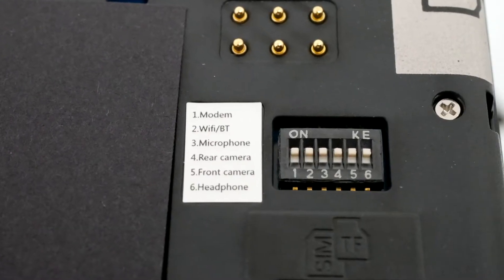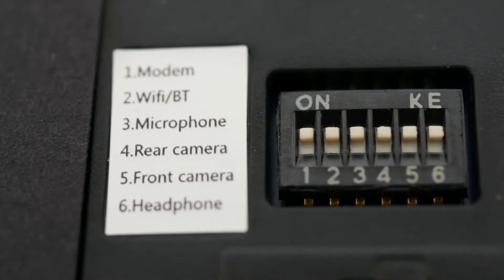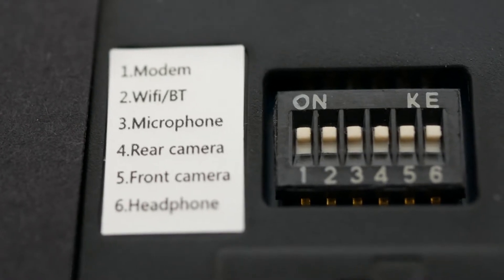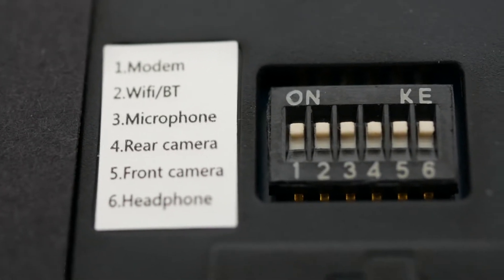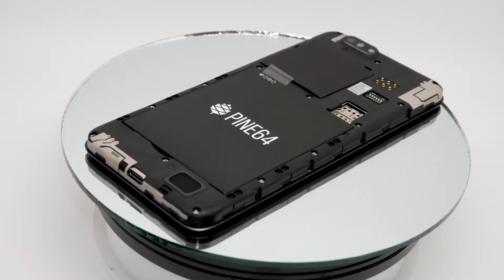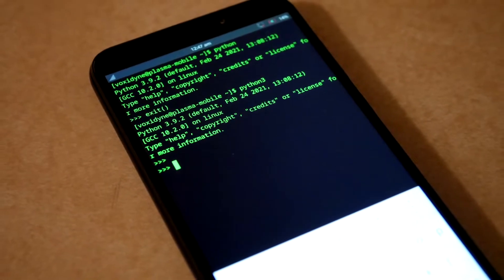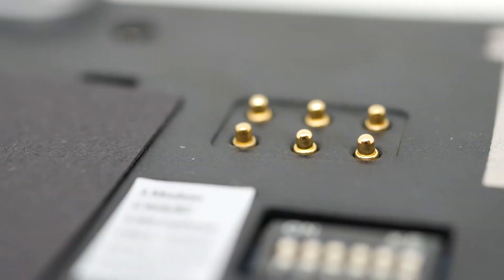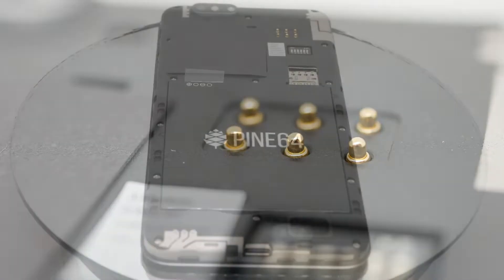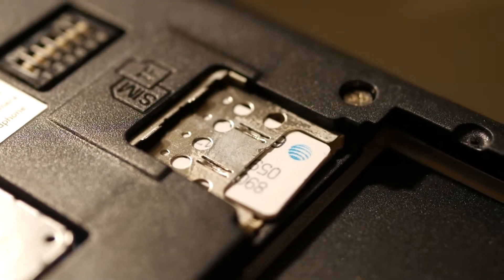The kill switches are included so that users or developers can selectively disable or enable different wireless functions, including cellular, Wi-Fi and Bluetooth, the microphone, the front or back cameras, and interestingly enough, the final switch controls the UART, which is wired to the headphone port. By default this port is in audio mode, and if you want a UART port for debugging purposes, the switch is how you activate it. In addition, there's also an I2C port on the gold-plated contacts, although the power delivery for this port is a little unusual, so you should read the manual before you poke around.